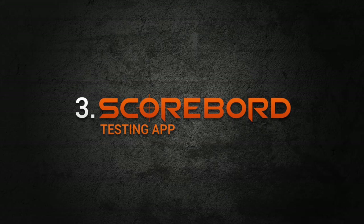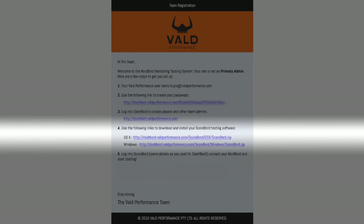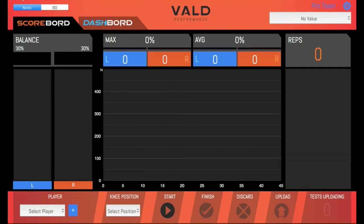Third and finally, let's set up your Scoreboard testing app. This is where you'll run your tests and view data in real time as it's collected. Open up your welcome email again and go down to number 4. Choose OSX if you want Scoreboard for Mac, or choose Windows if you want to install Scoreboard on a Windows computer. This will download the Scoreboard app. Open up the downloaded file and follow the prompts to install it. Once installed, open up Scoreboard and you'll see the login screen. Use the same email and password you set up on Dashboard earlier.